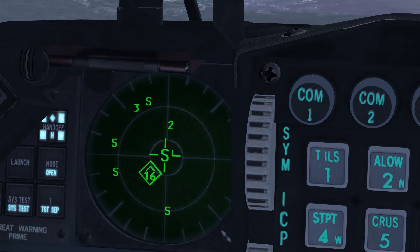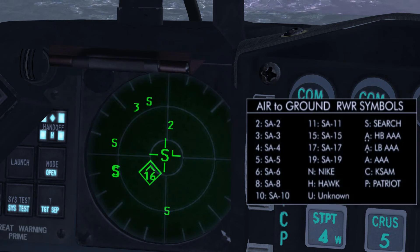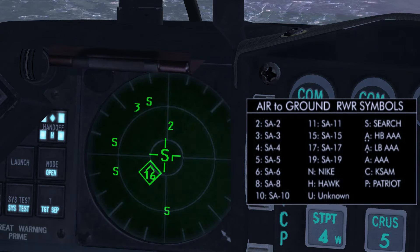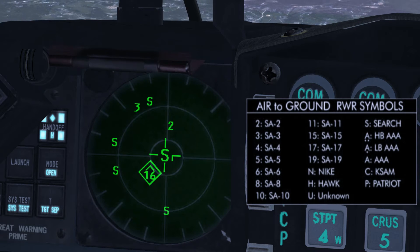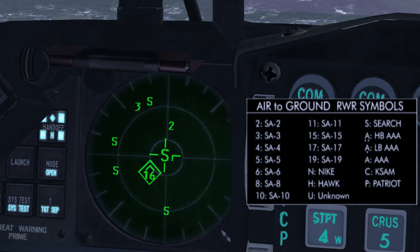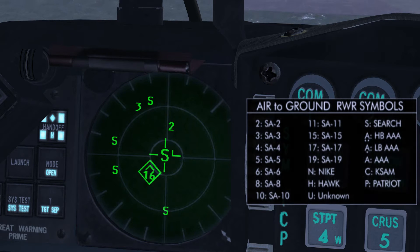We're looking at the Radar Warning Receiver, or RWR. The RWR displays threats according to azimuth position relative to our aircraft and threat level, with primary threats displayed in the inner ring and secondary threats in the outer ring. With search enabled on the TWA, a SAM radar in search mode will be displayed as an S before its acquisition symbol would appear, providing an early warning of the presence of a search radar.